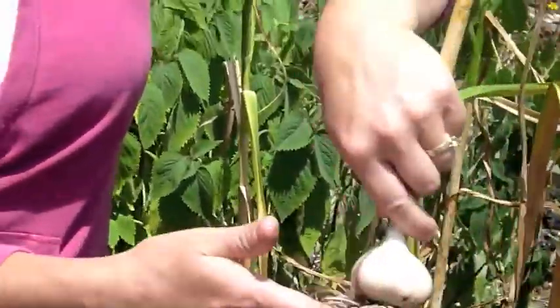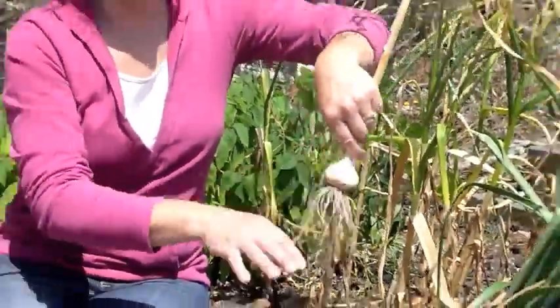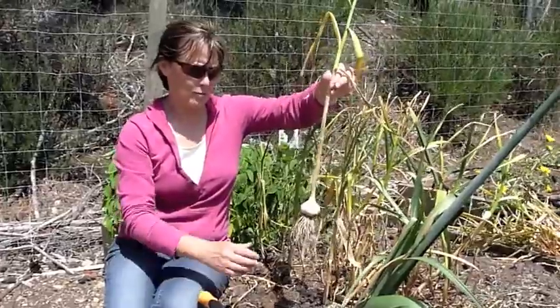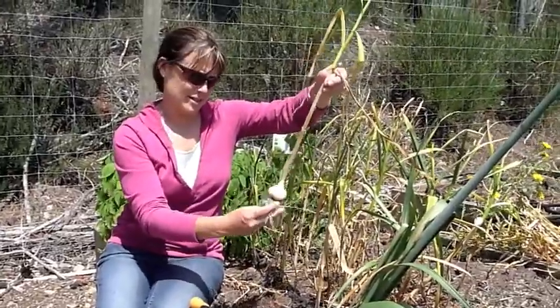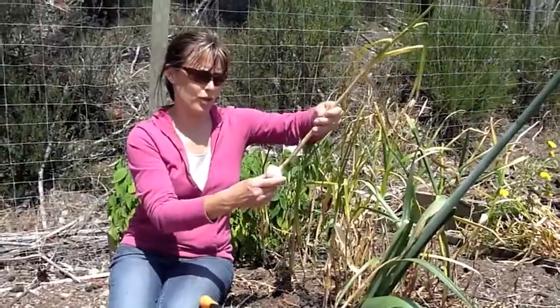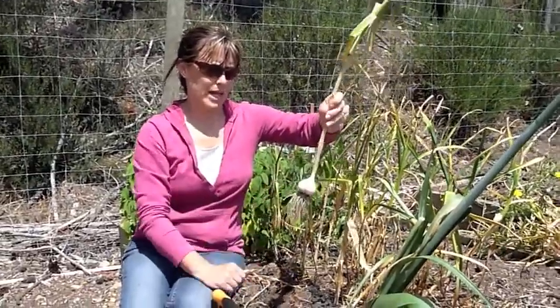We'll just dust it off, and we'll hang them up in the drying shed in kind of a group and let them dry for three weeks. And then they're good for roasting, and we can peel off the cloves again to plant again in October.